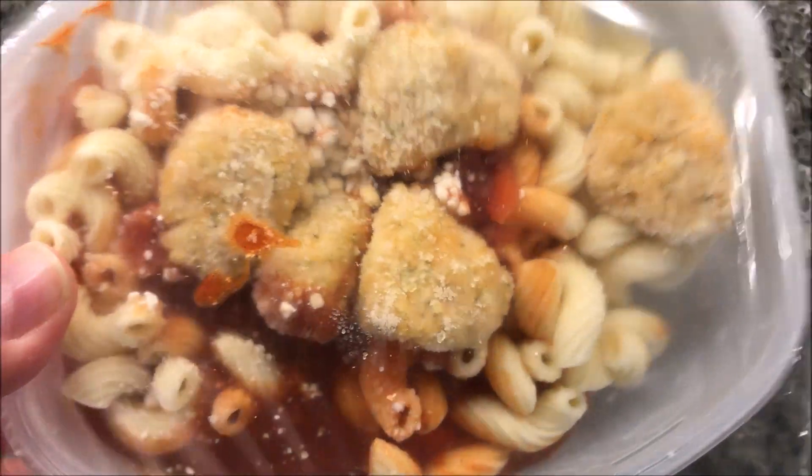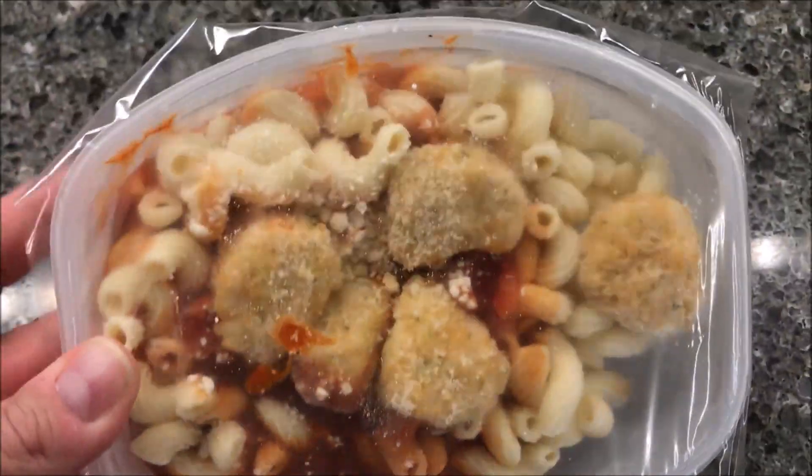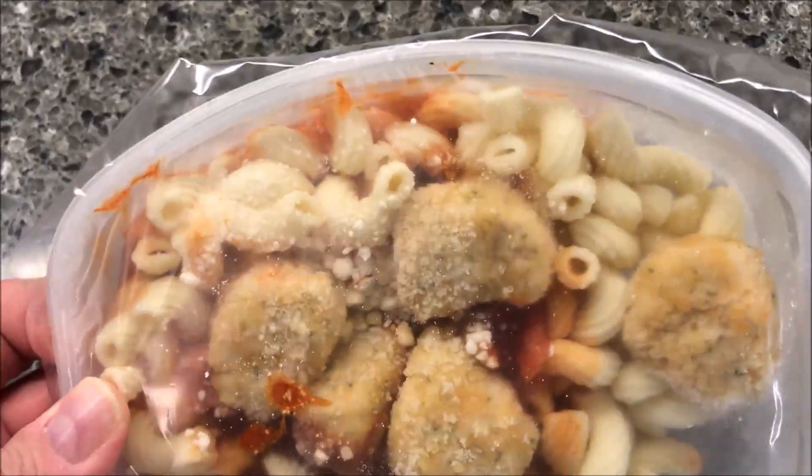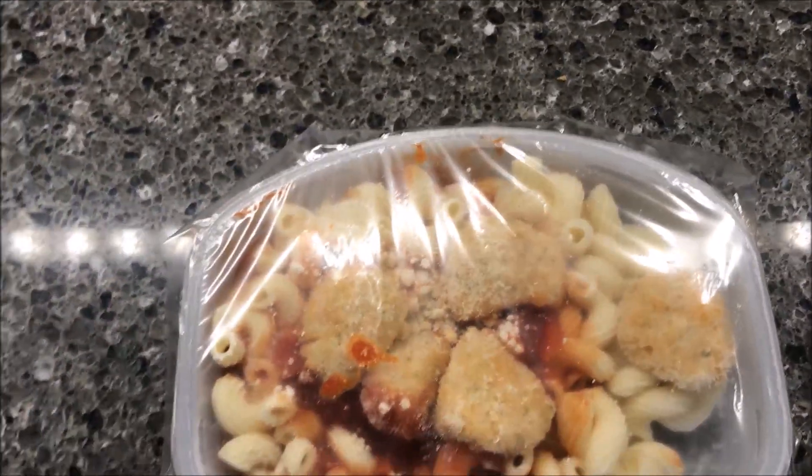Looks pretty decent. You get one, two, three, four, five pieces of chicken. So if you cut those up, you basically get ten bites of chicken. Yeah, they look like old chicken nuggets. So I'm going to get this in the microwave and I'll be back.